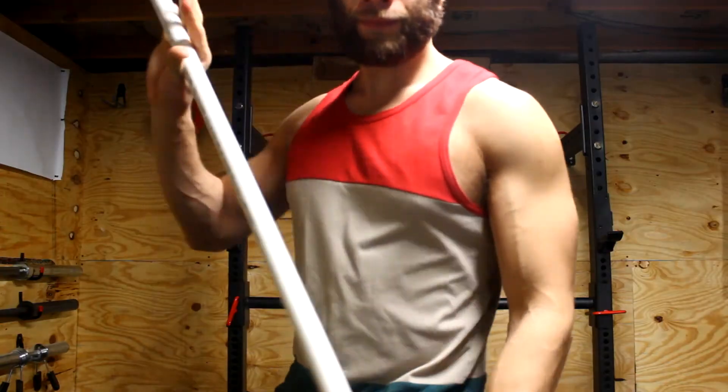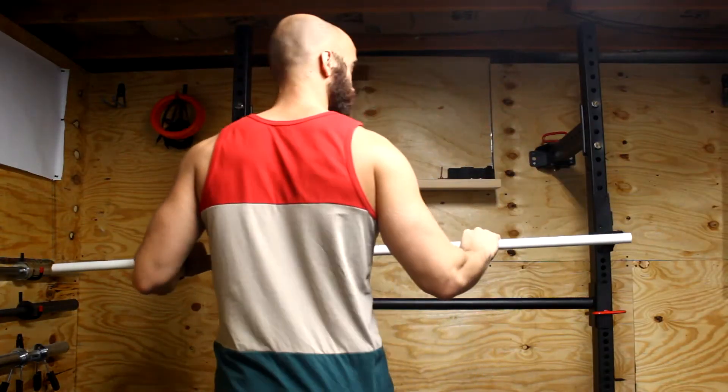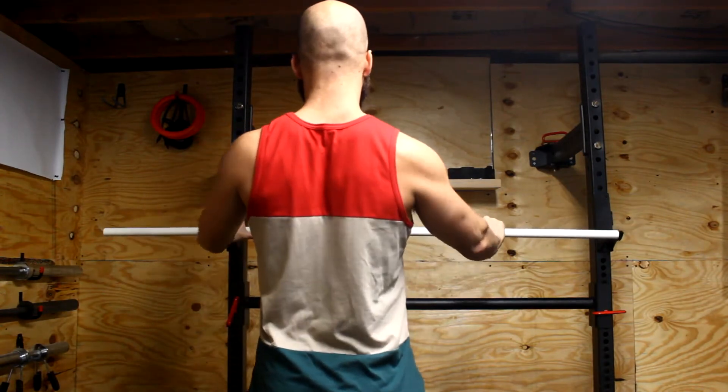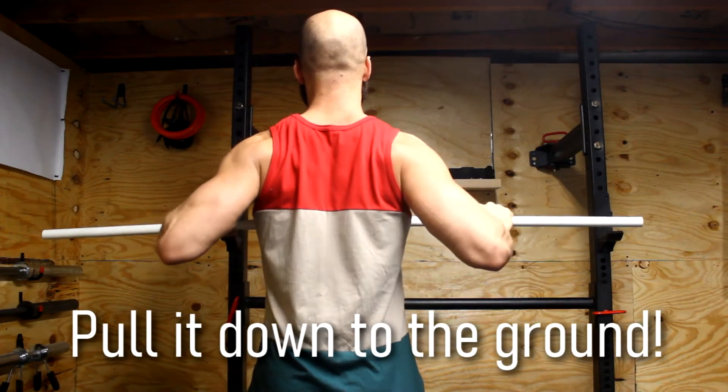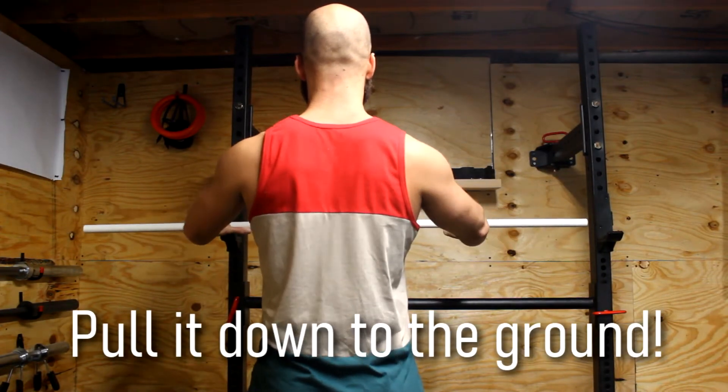Cue number one: elbows back. Number two: when you're executing a push-up, I want you to think about pulling yourself down. An easy way to practice this cue is to grab a broomstick, a PVC pipe, anything you have, and practice pulling your elbows back and squeezing your shoulder blades together. This is literally pulling yourself towards the floor as you go down. A lot of people just fall down into the push-up and then push back. You need to activate and stabilize your back as you're going down.